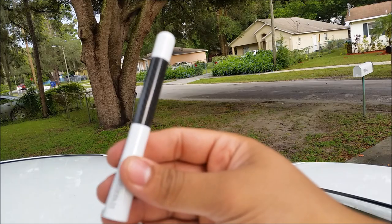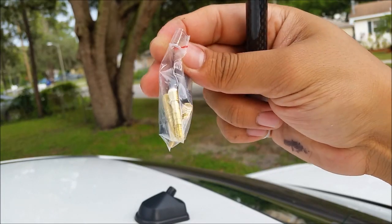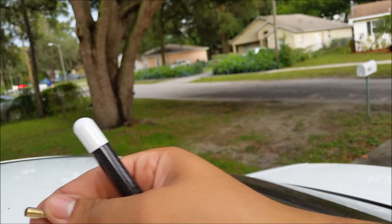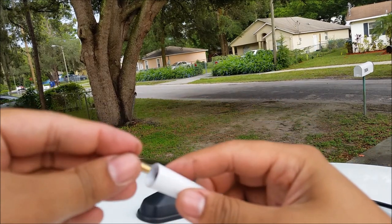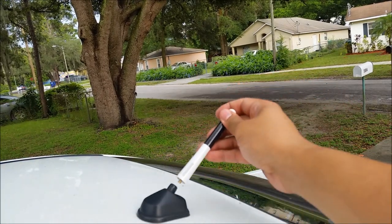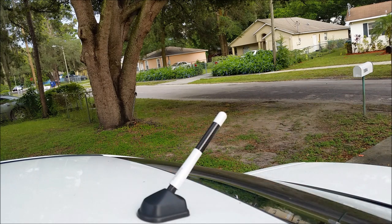Now we're going to install the new antenna. It's a screw-on, but since it's universal it comes with a little packet that has all types of base unit adapters and different sizes. I selected the one I need and just screwed it on to mount it. And I've got my new antenna installed.